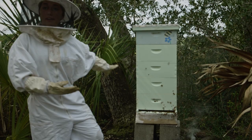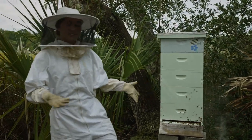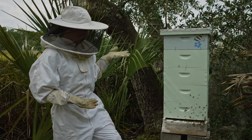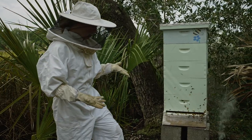We got this hive this year, which is pretty rare to get honey off of a new hive. But these bees are the most hardworking bees we've ever had, so this is our second time harvesting this year.